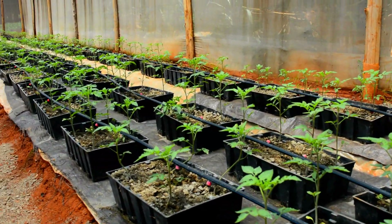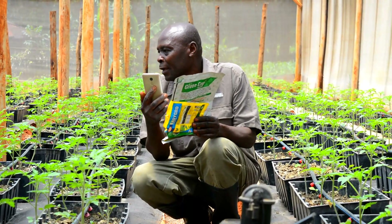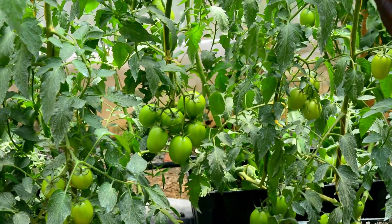Hello everyone, welcome to the KCYAA's YouTube channel. My name is Stacy Angeline and today I'll be taking you through tomato farming at one of our centers in Kwisero where we use hydroponics. I hope you enjoy and learn something.